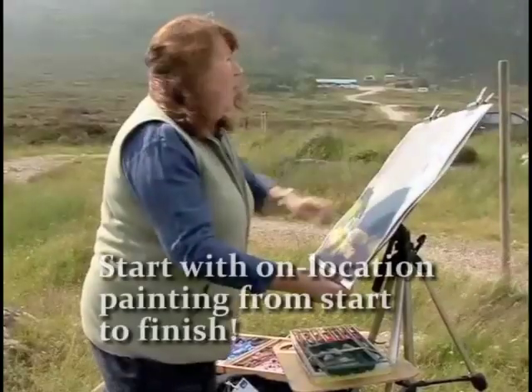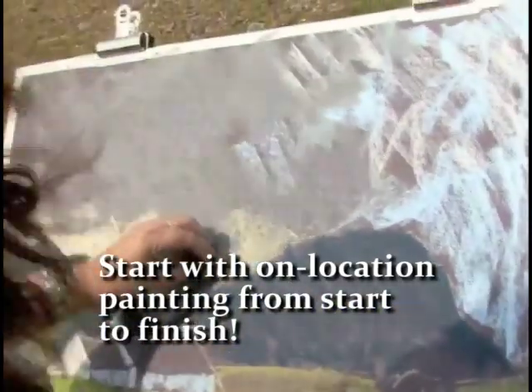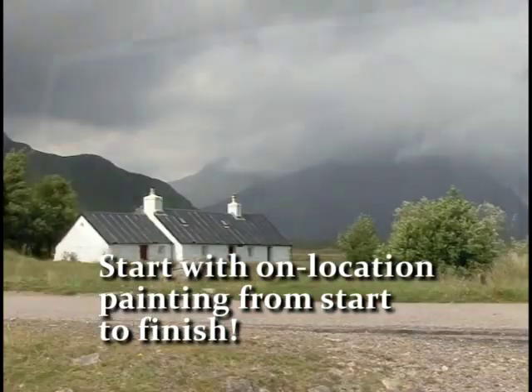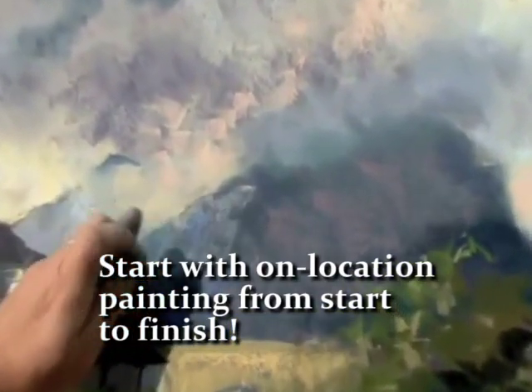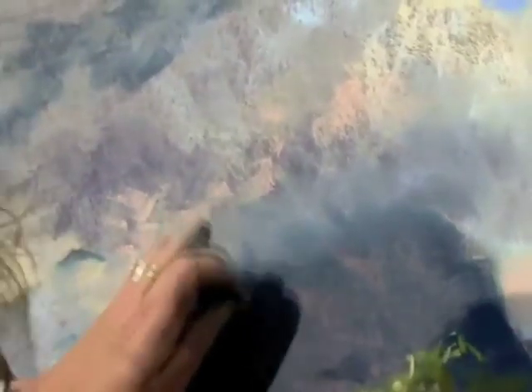This is a warm light which is going to come through here, through here, and through here. And there's some lovely swirling cloud going on around these hills. By softening all the edges I just keep the whole thing mobile.